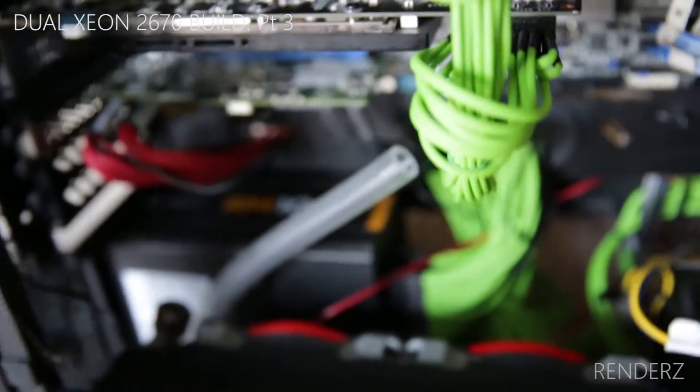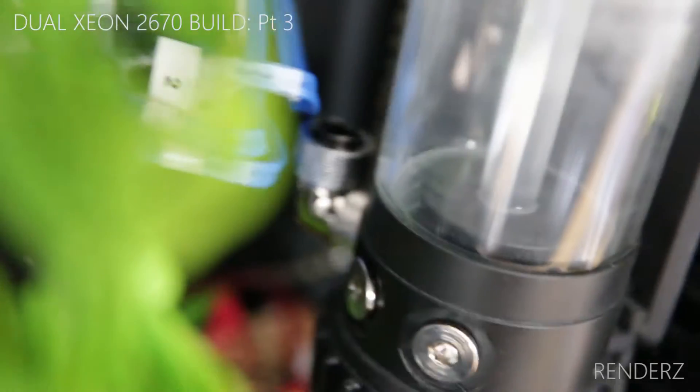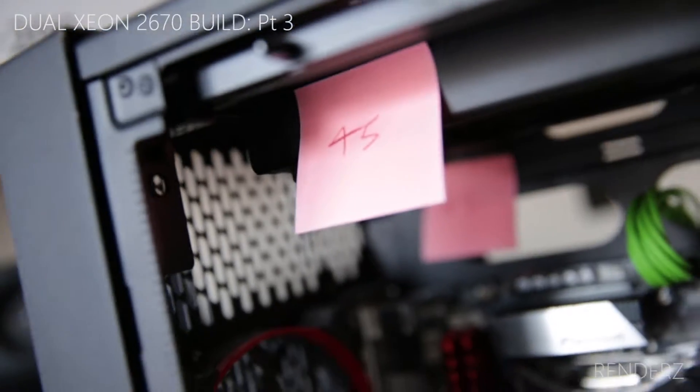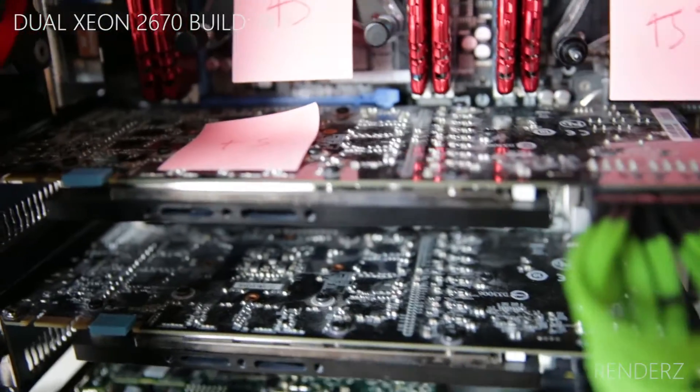The way the loop is going to work: the res is here — that's the reservoir, inlet at the back, outlet at the front. I think I'm going to go all the way up to the top, behind the case, hit that 45-degree fitting into the rad, come out of that rad, and then straight into processor two, then into processor one.